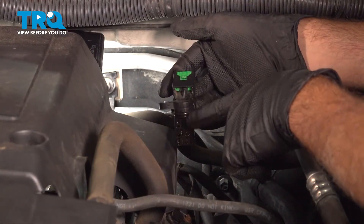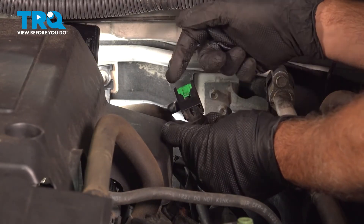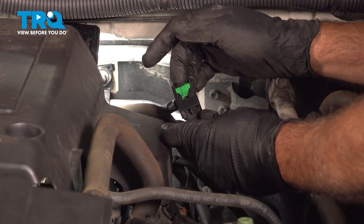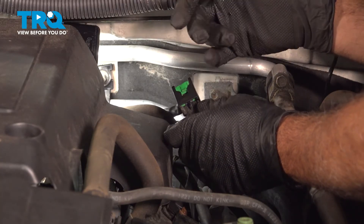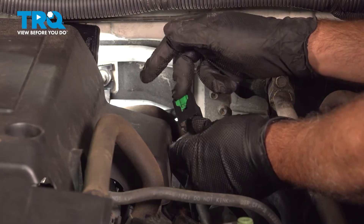Now that we have the sensor out with the harness attached, I want to focus on this. These green connectors on Nissans are not a pinch tab — it's actually a push tab. You push it in, and you can see that it goes inward. Sometimes there might be sand or debris inside. You can use a blow gun to gently blow in there, or use some spray lube to get it working.